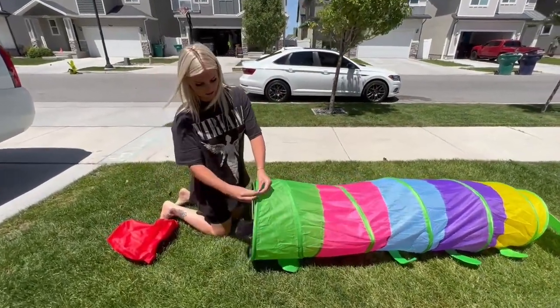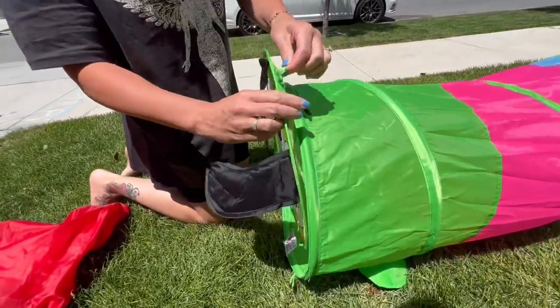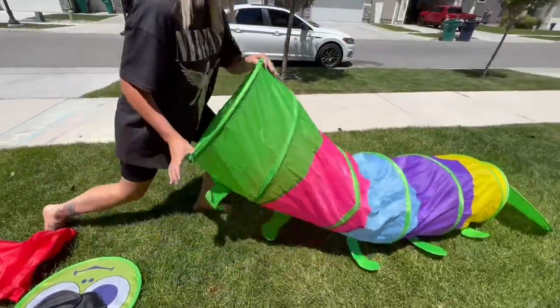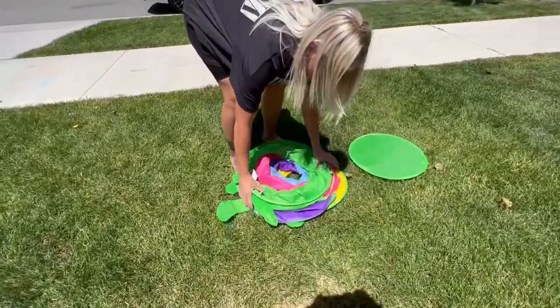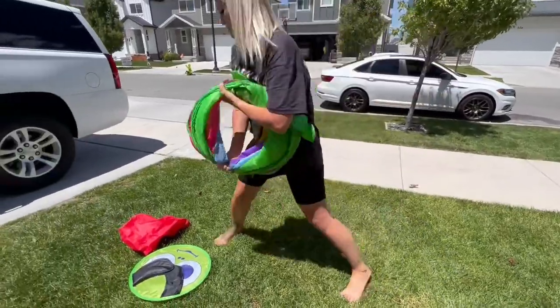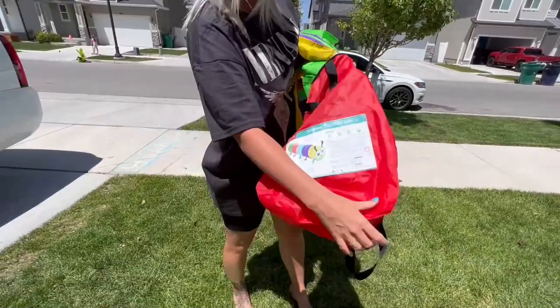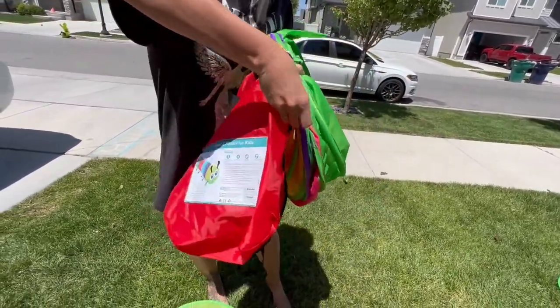On the head here, it has these little knobs and a little loop on the head that you just push the knob through and it comes right off. It comes with these perfect little bags to put them in, and it shows the tunnel on it so you can see which toy goes in which bag.